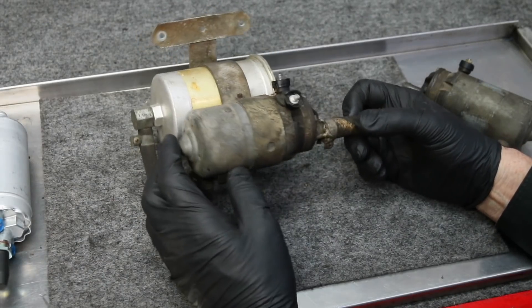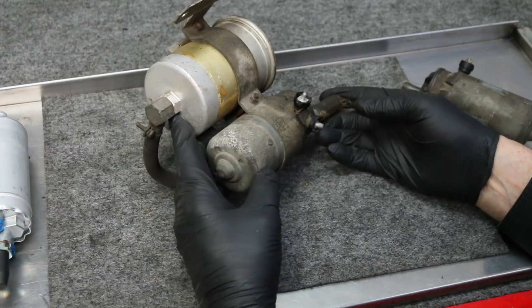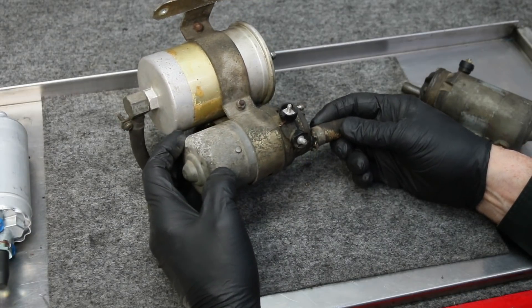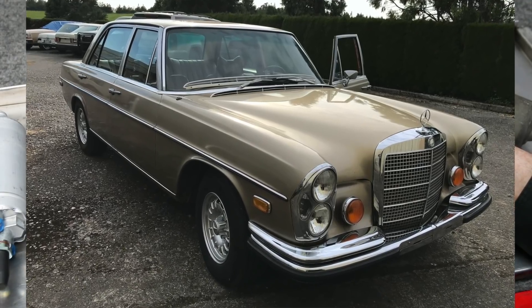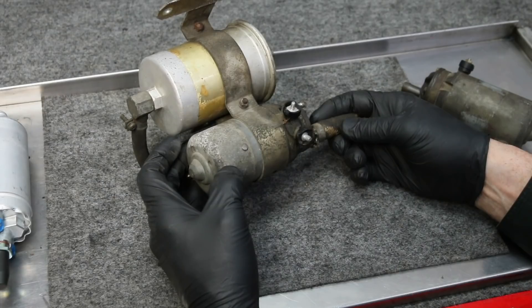This is a fuel pump assembly off a 1972 Mercedes-Benz 280 SC 4.5. It was a type of pump and filter assembly used on those early fuel-injected D-Jetronic electronic fuel-injected cars from the early 70s up to about 1976.